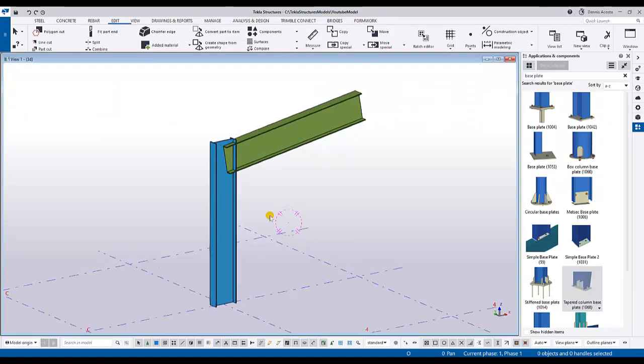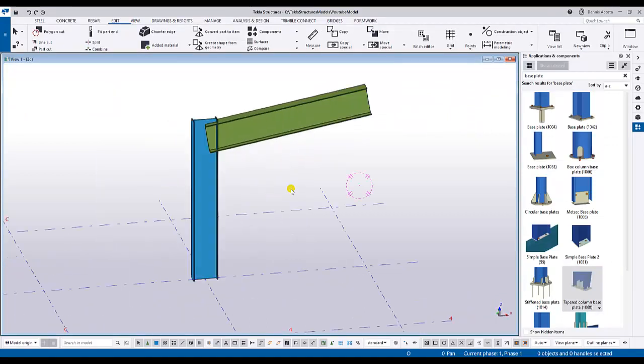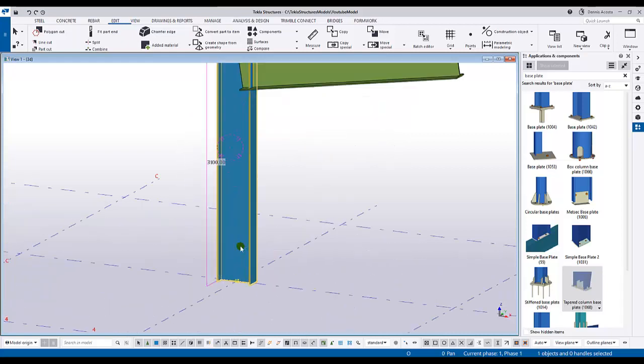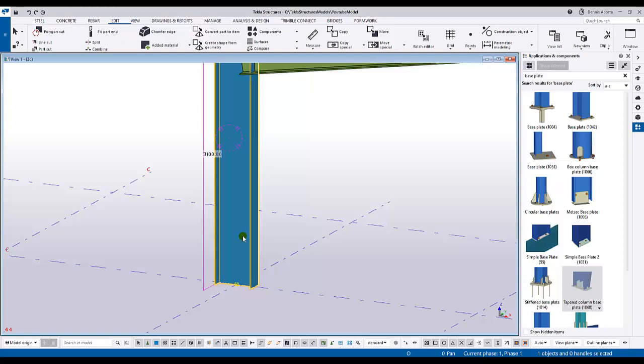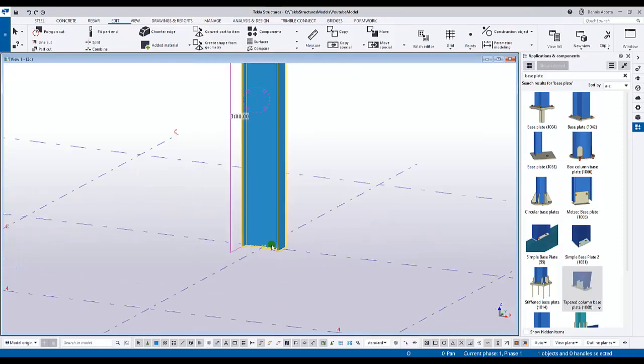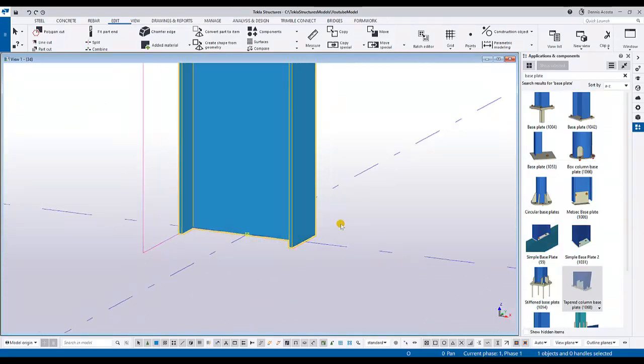I already modeled the column and the rafter in Tekla Structures. The profile of the column is according to the given profile from the inquiry. I'll start with the base plate.